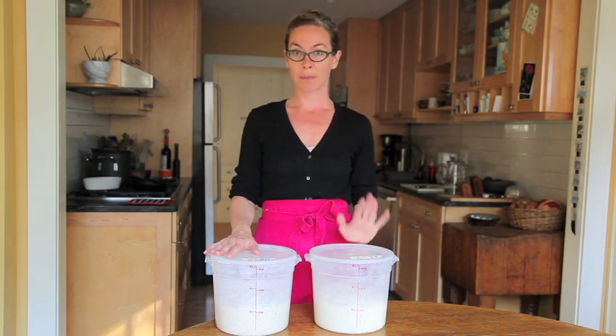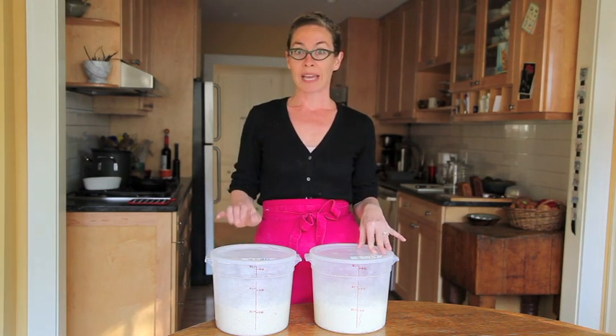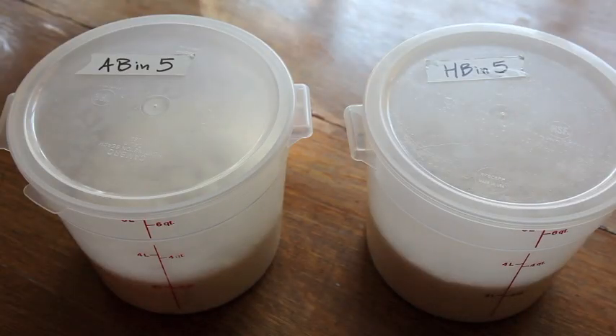I have a master from Artisan Bread in Five Minutes a Day and a master from Healthy Bread in Five Minutes a Day. I've mixed both of the doughs using warm water. You can use cool water but it will just take longer for the doughs to rise.